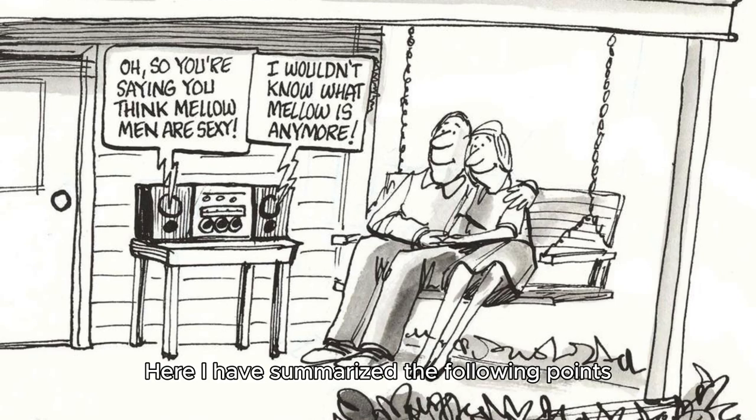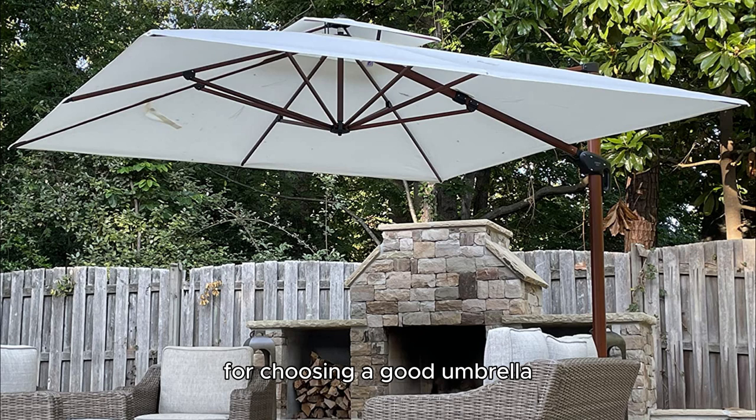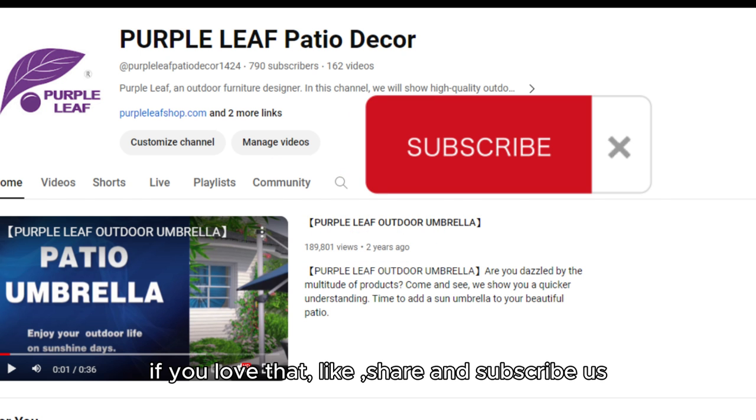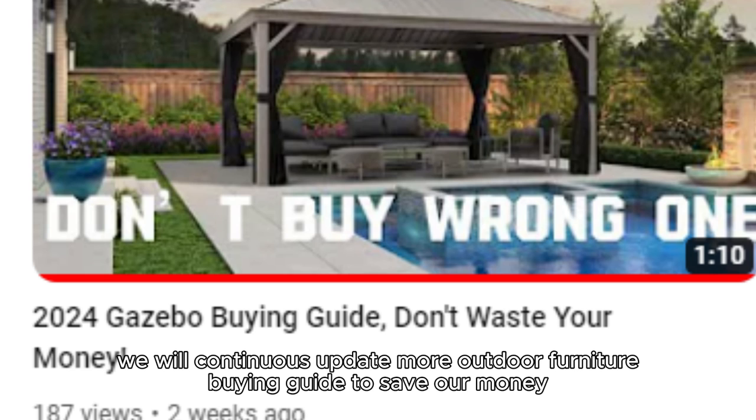Here I have summarized the following points for choosing a good umbrella. If you love that, share and subscribe. We will continuously update more outdoor furniture buying guides to help save your money.